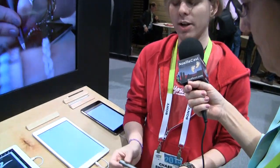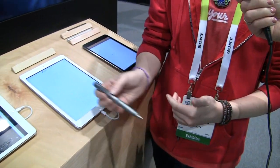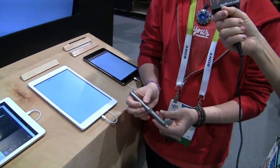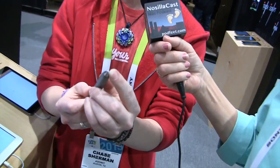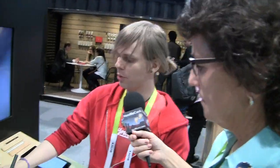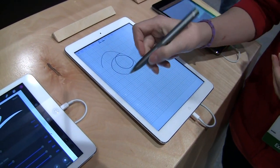This here is our Jot Script. It is a digital stylus that pairs via Bluetooth to your iPad. It's primarily designed for note-taking, so it has features that go along with that. It has a precision point — 1.3 millimeters — the smallest tip on any stylus today, which allows you to get really precise notes when using it on your iPad. Combined with palm rejection, it will not pick up your finger — only your stylus.